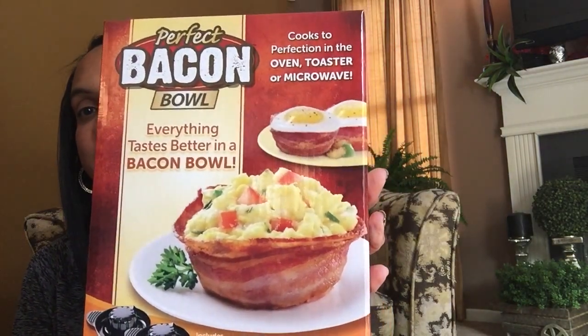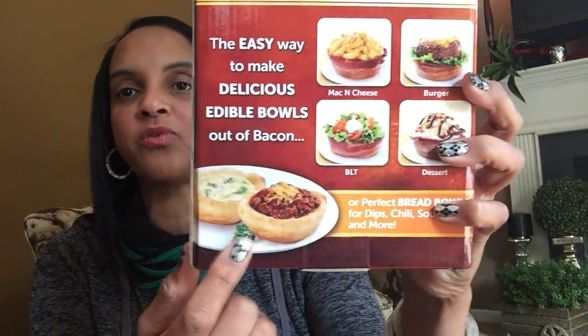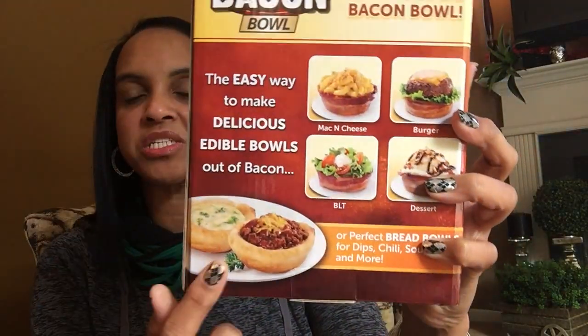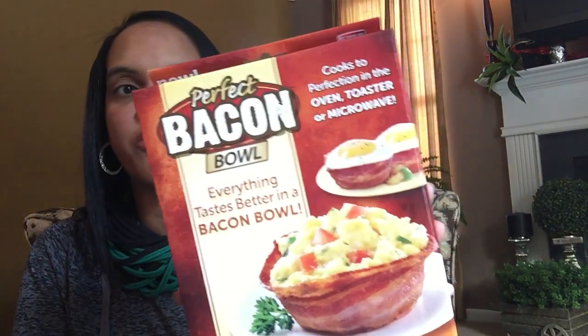This one right here is so the Frugal Nista — y'all know I love to eat. My mouth is watering looking at this. It is the Perfect Bacon Bowl. Doesn't that look good? So this weekend I'm going to be making something with the bacon. You can also do bread bowls, so I might do a bread bowl for a dip this weekend — just take a little bit of Pillsbury dough and bake it, and it makes a nice little cup. I'll use that for the Super Bowl. You know that's more than a dollar. Pick those As-Seen-on-TV items up.